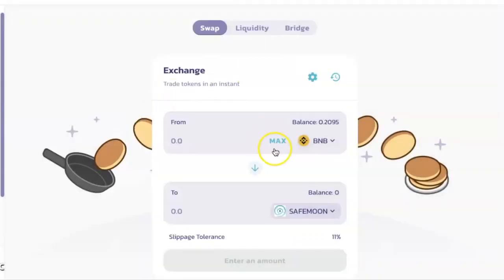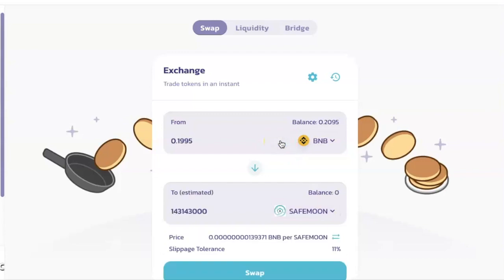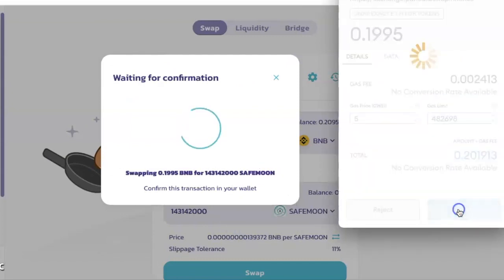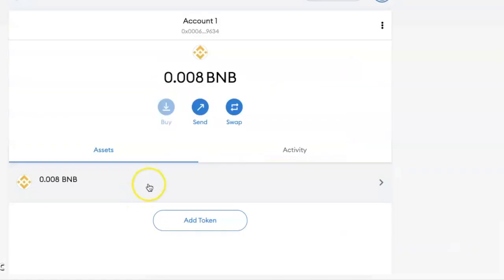Click on Select a Currency, paste the address for SafeMoon, and click on the name when it comes up — I will have the address in the description box so you can copy it from there. Enter the amount of BNB that you want to use to buy the tokens and click on Swap. Click on Confirm Swap and then click Confirm. It will tell you the transaction has been submitted.